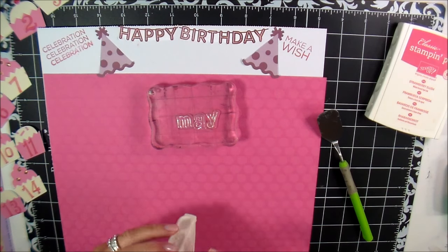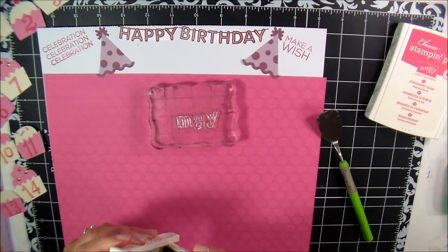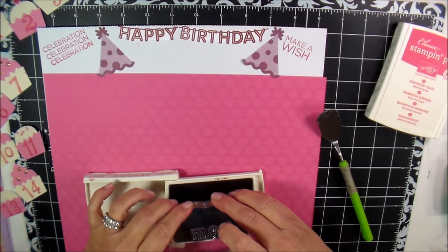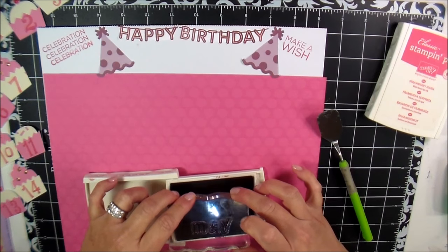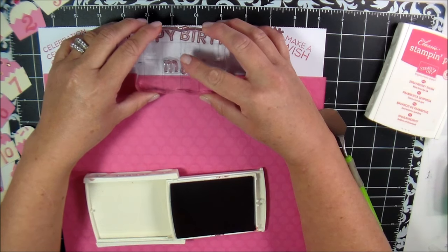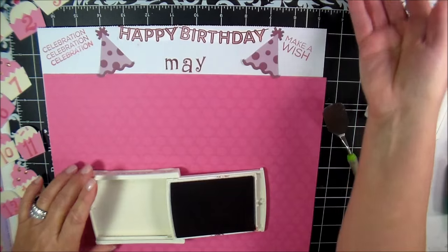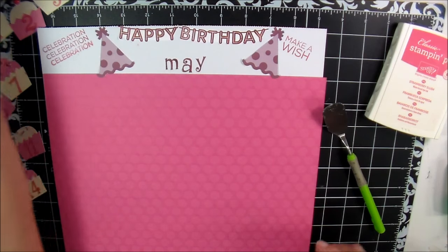I got the letters M-A-Y for the month of May off of the Recollection stamp set, which I showed at the beginning. I'm going to go ahead and stamp it right at the very top edge there. Very, very cute. We'll put that aside.